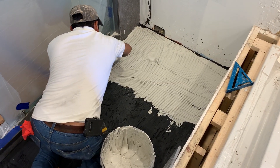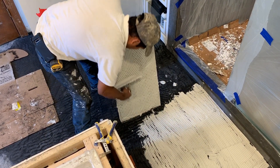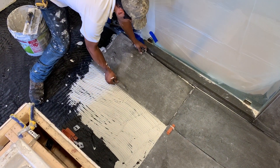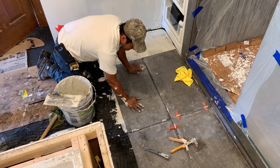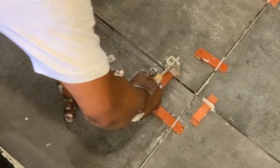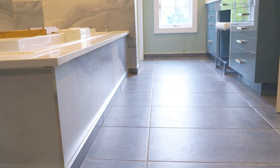Once your self-leveling is firm enough to walk on, you can go ahead and start installing your tile. If you're using levelers, as shown here, make sure that the levelers are put in very carefully so you don't damage any of the wire. And here we can see the finished product.